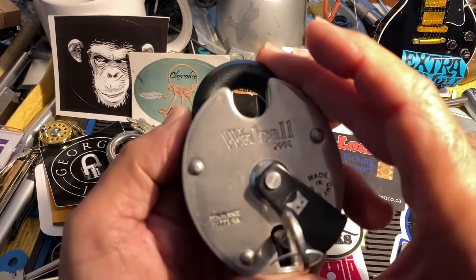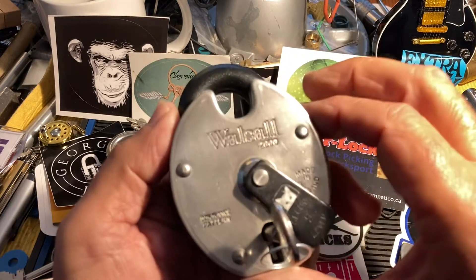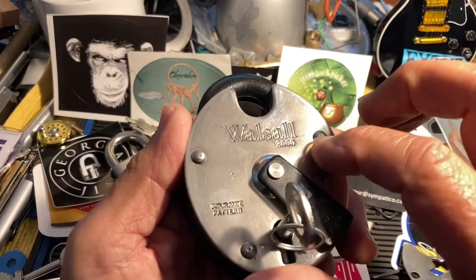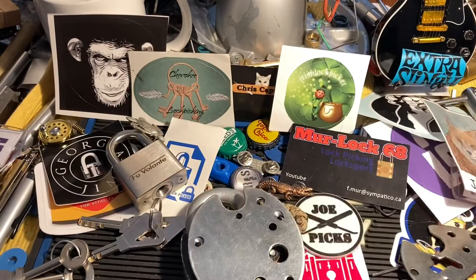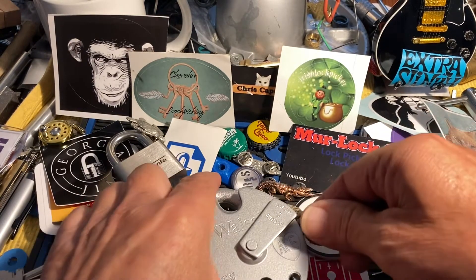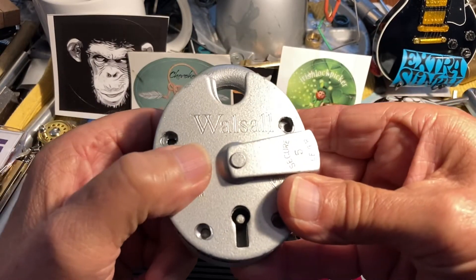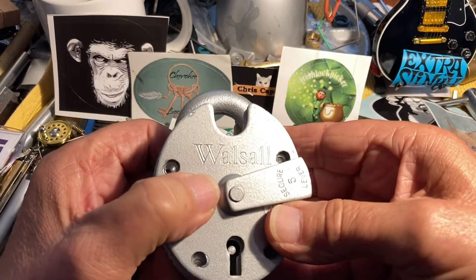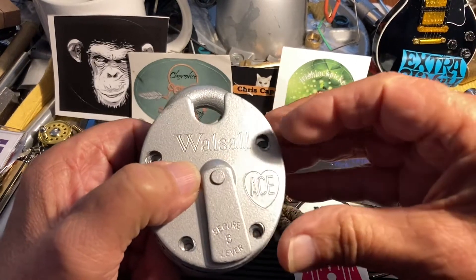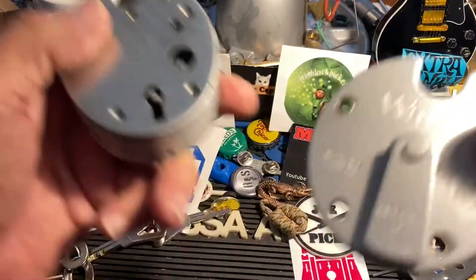I did have another Walsall — a Walsall Ace — that I could not pick. I finally bit the bullet and cut into it, drilled the rivets out. I never picked this one, but it's essentially the same company, essentially the same lock.